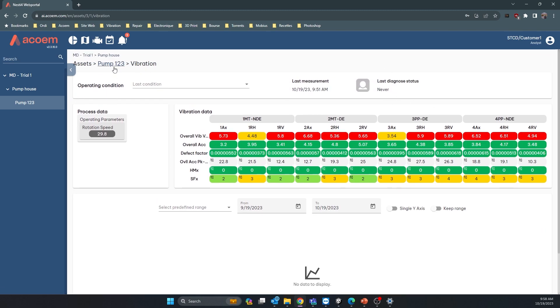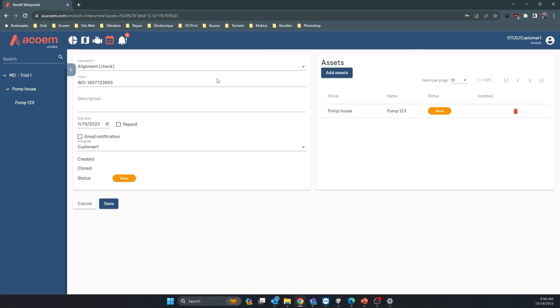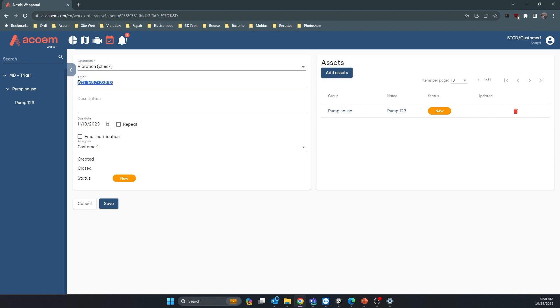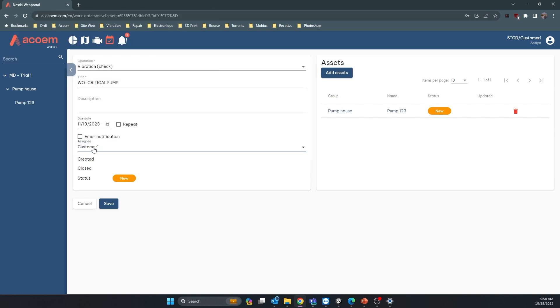The last thing you can do from here is create work orders. For example, create a work order for a vibration check — change the name to something like 'Critical Pump Check,' add a description, set a due date for next month, and assign it to a user in your database, such as customer one, for Pump 123. You can add more assets to the same work order if needed.